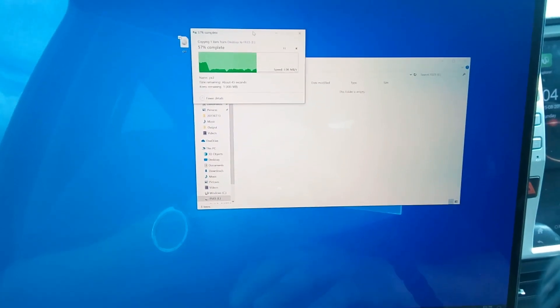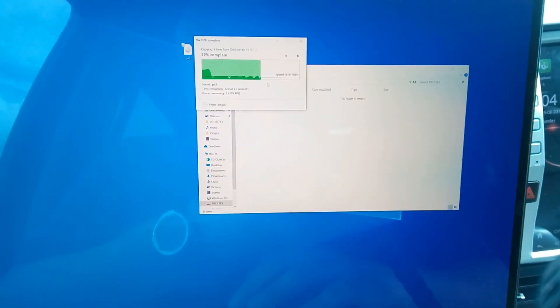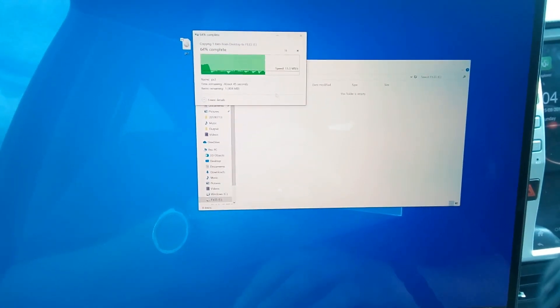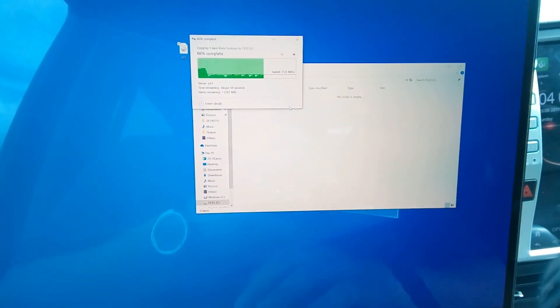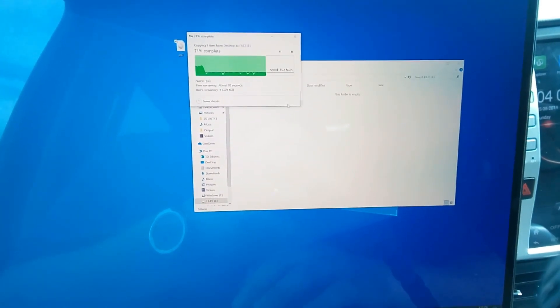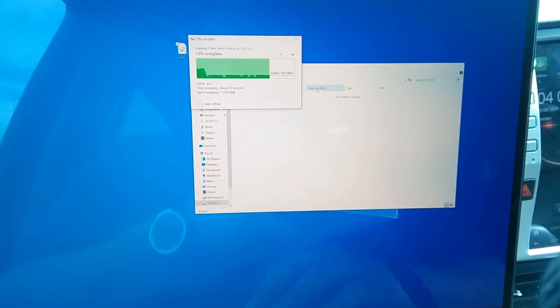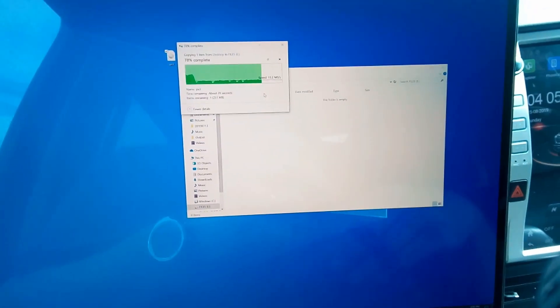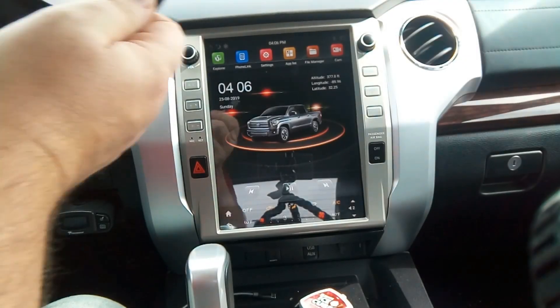For the rest of this tutorial it won't matter what you have it named — it'll all be the same process. Once the copy is done — we have about another 45 seconds — we'll eject the drive and plug it into the USB port on the head unit. I'll let this finish up and catch you on the other side.